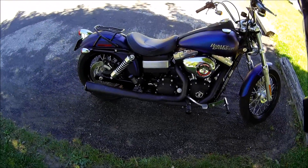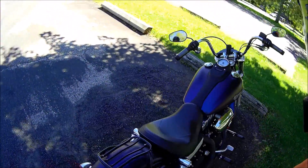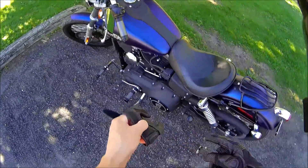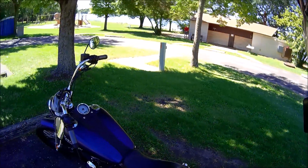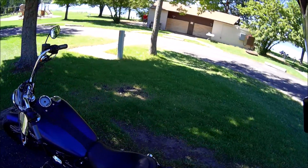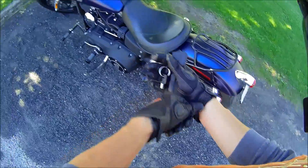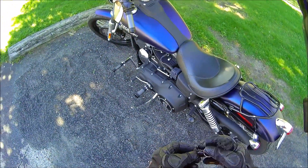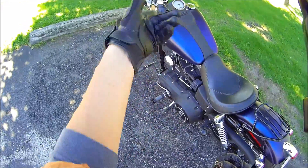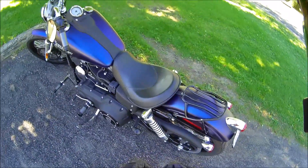She's a slutty-looking hoe, and I love her. Jezebel. The color is black ice diamond metallic denim. But it's pretty sharp. They only made that color one year. And I've seen one other Iron 883 with this color around here in Washington County.